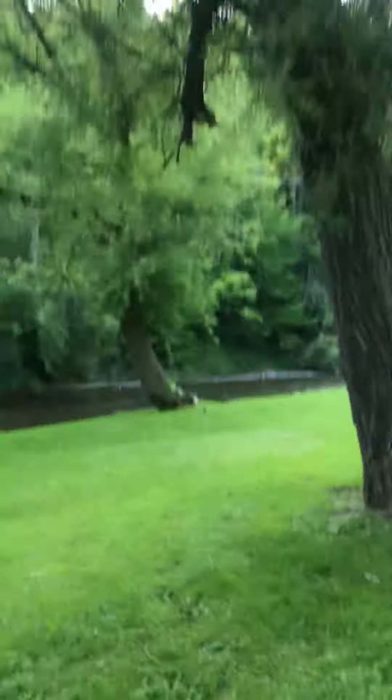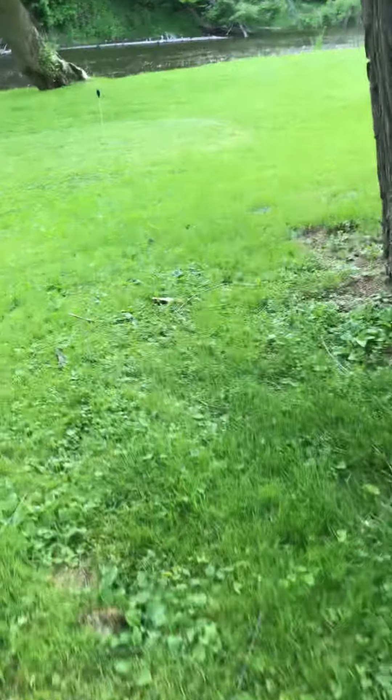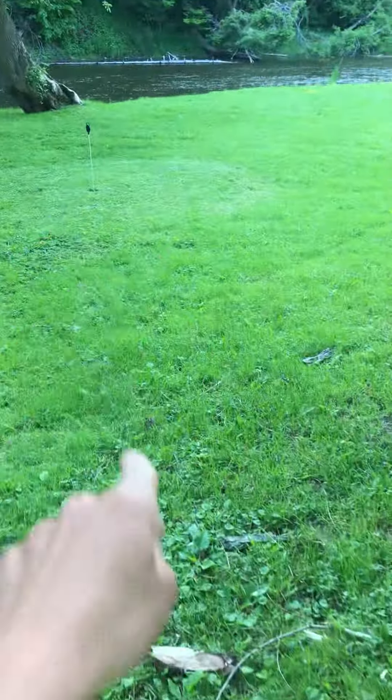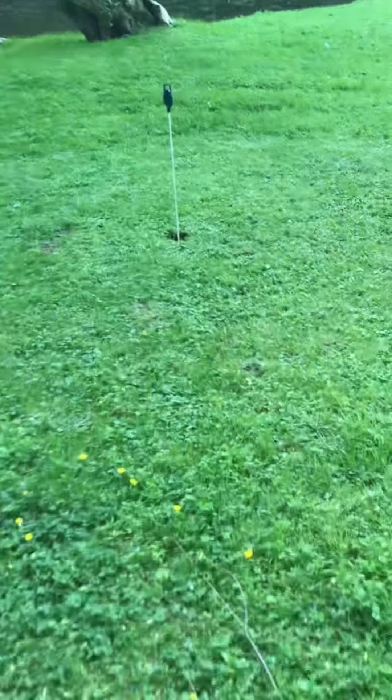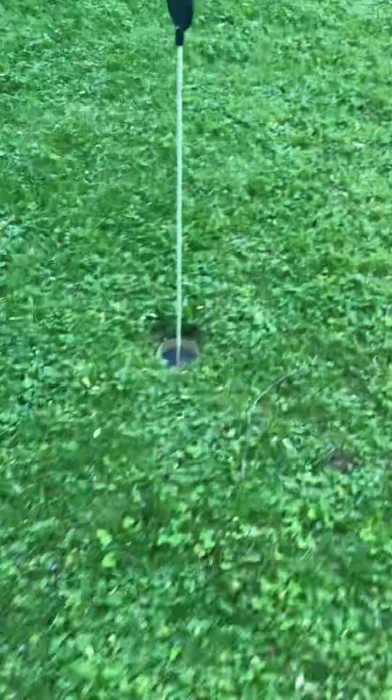Hole four is down here — you've got to chip it from there, up through here. Watch out for all this tree stuff. You want to hit this one low, and it's kind of a downhill slope, so you want to land it right around here on the slope and it'll roll down perfectly onto the green.